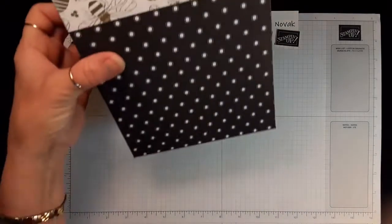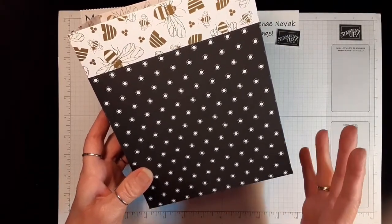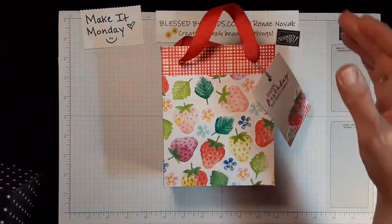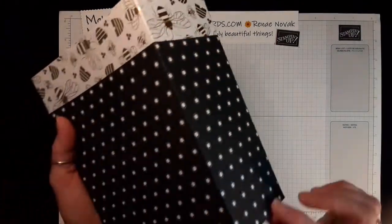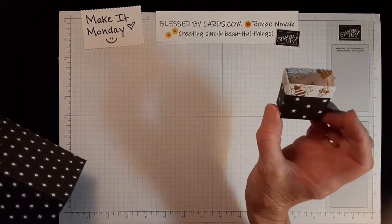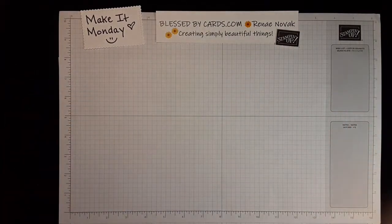This bag I created is using a 12x12 piece of designer series paper, and I will have all the measurements on my blog. The design is going to be the same whether you use a 12x12 or cut it down to a 10x10, which is the medium bag. I also created a little tag using my leftover pieces, and with the cut-off scraps I created this teeny tiny little bag — you could put a little ribbon or linen thread, something tiny.